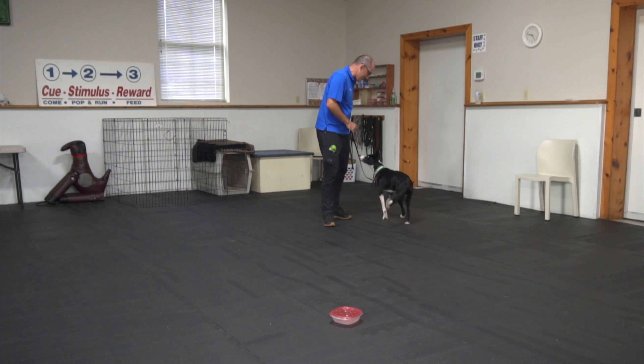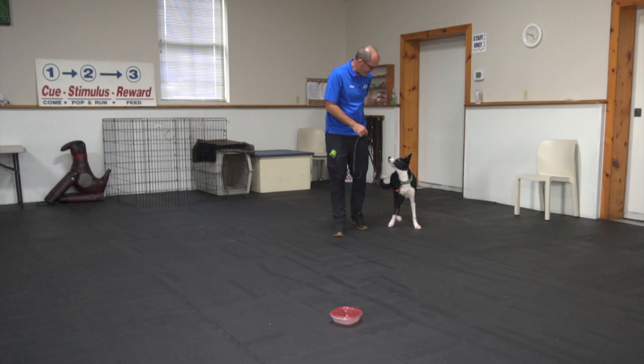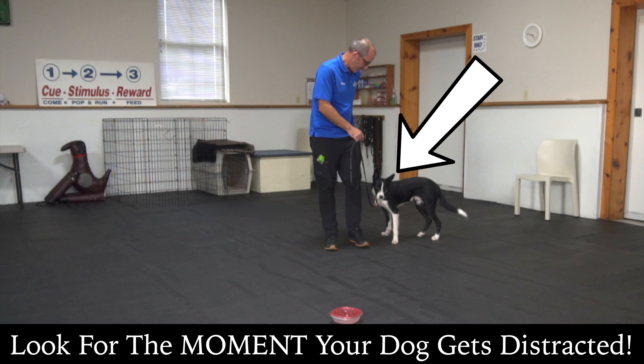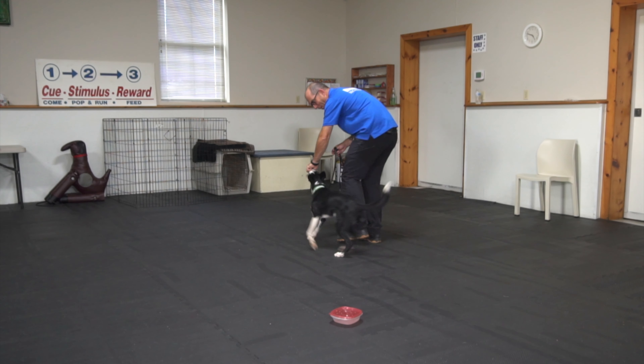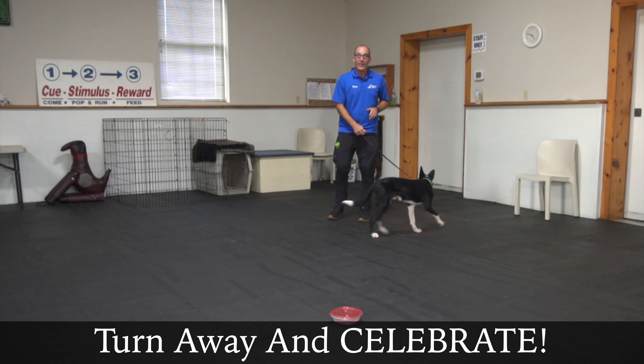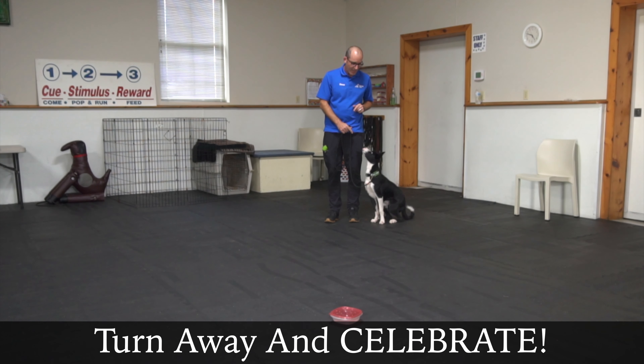Good boy. Now he also knows I have a little food in my hand, so I'm going to make this a little harder. Leave it. Yes! Good boy! Excellent, good job. So I said 'leave it,' I immediately put the food to his nose and used the food to turn him away. Now it happened pretty quickly with this dog — he moves quite quickly. The one thing I want to highlight is I'm not pulling on his leash at this point. I'm saying here's the command, and here's how to respond to it.